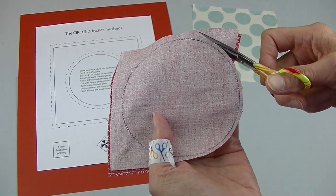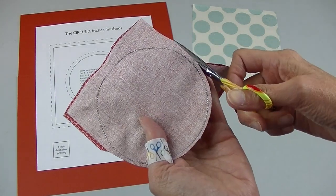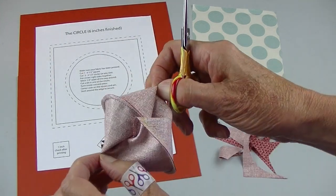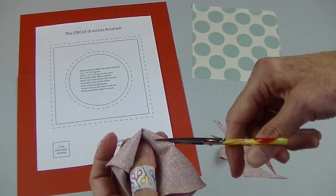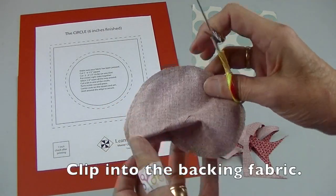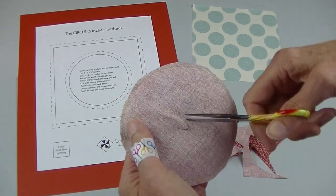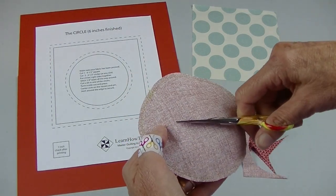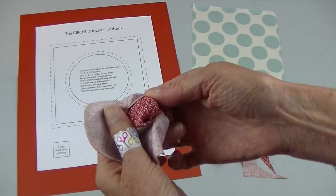Trim about an eighth of an inch from the seam — I'll just eyeball this. Pull apart the fabric, then clip a little hole, and I like to make the slit a little bit bigger. This is where you'll turn the circle inside out.